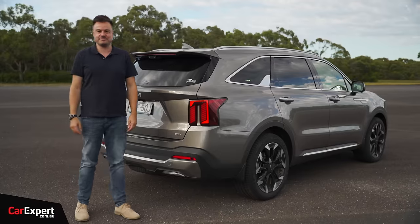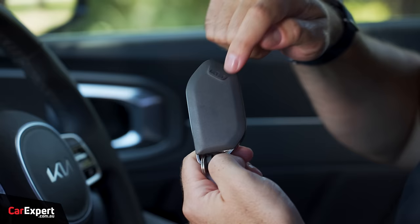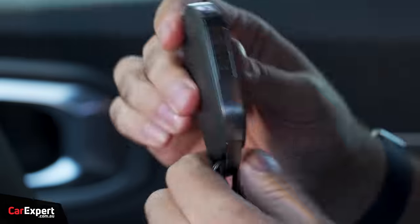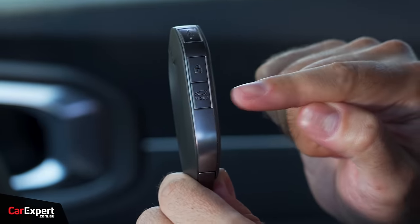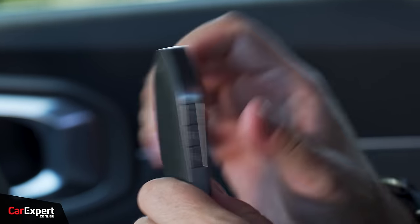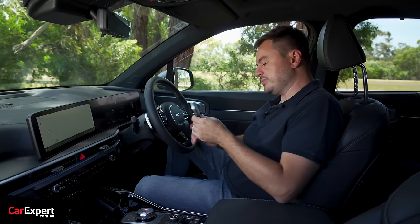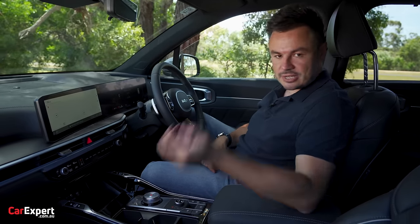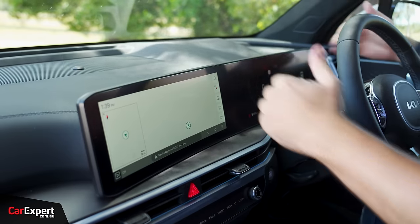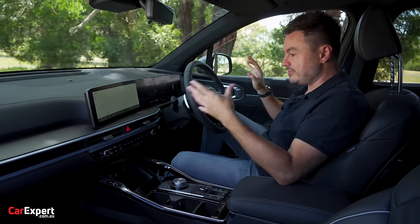We are inside the Sorento. Starting with the key - very fancy, it's got a rubber finish with 'Kia' up top, and when you push the button it lights up. It's recycled from the EV9. You can push to open the boot, and there's remote start and the self-parking feature - though it just moves the car forwards and backwards to get you out of park. This is a proximity sensing key with push-button start. Not a huge amount has changed here, but the infotainment system is a new evolution that has come from EV9.